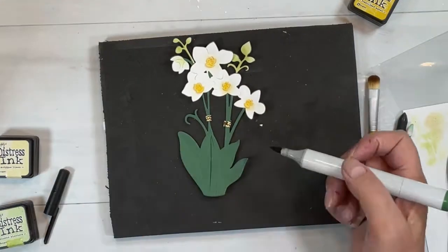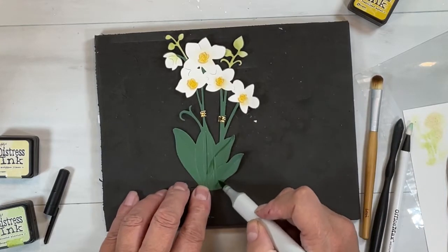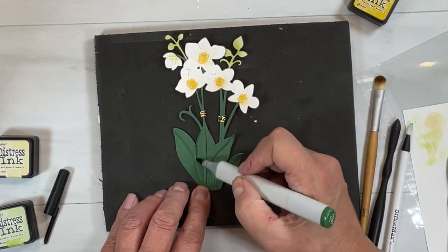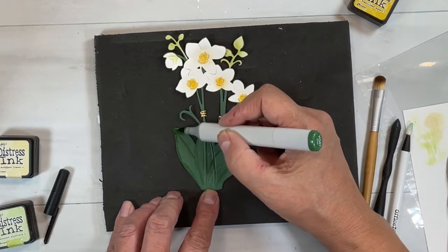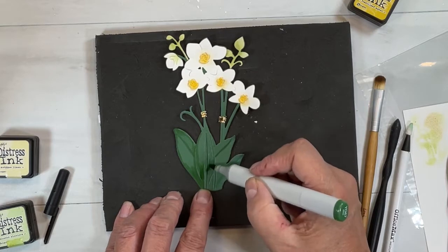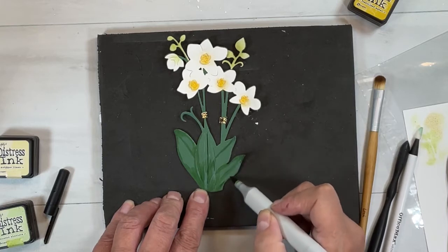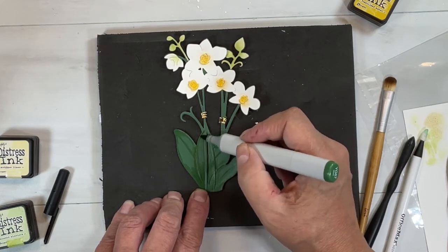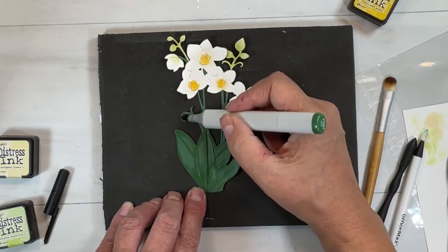Now I'm taking a green Copic marker — I'm not even going to give you the color because the whole point is to use a magic marker that you have. What I'm doing is just adding some nice green edges and some veining, which is going to help build out the dimension on these orchids. Naturally you could just leave them plain, but this is what I like to do — it gives extra drama, especially when this is our main focal point.